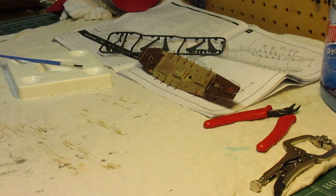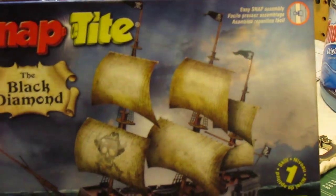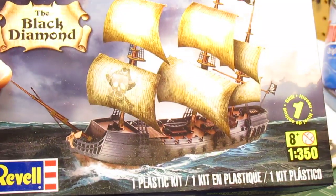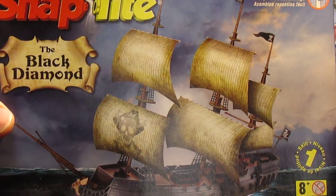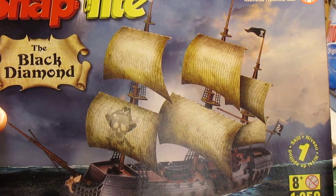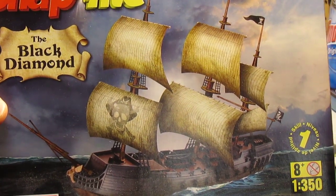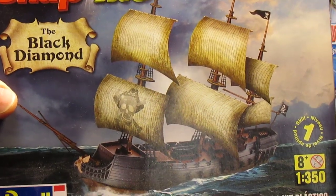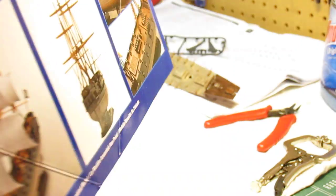I've built a couple of them, and what I'm actually working on is the Revell Snaptite pirate ship. This kit is dirt cheap — it's around $13 and you can find it anywhere: Michael's, Hobby Lobby, local hobby stores, Tower Hobbies, anywhere for hardly any money. You can see the different options you have available.